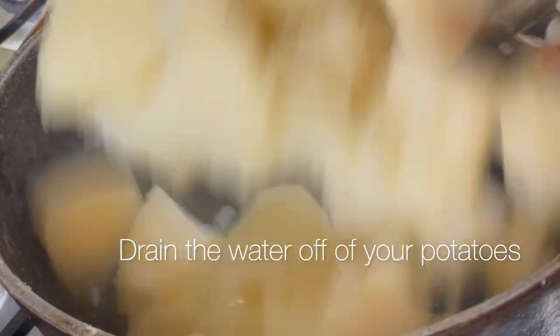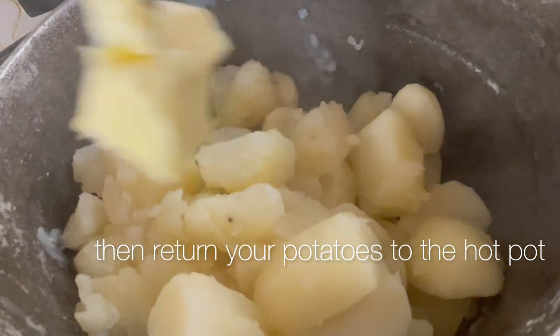Drain the water off of your potatoes, then return your potatoes to the hot pot.